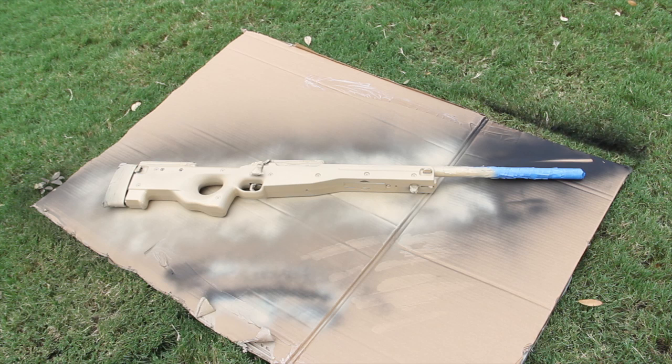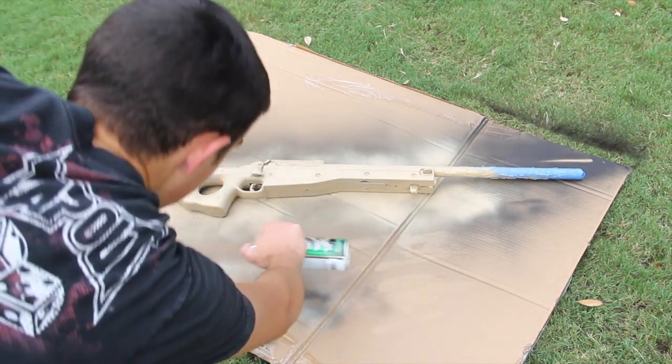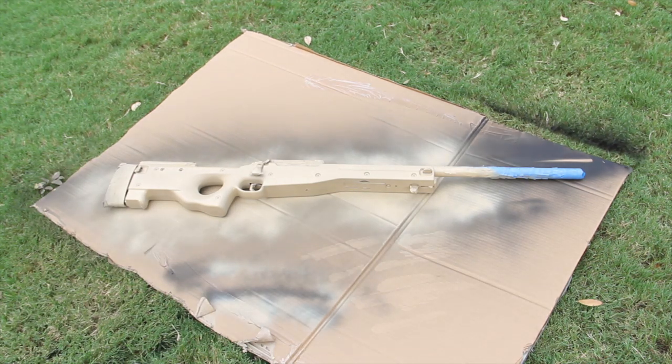Just put the second coat on there — put it on pretty thick to where there's almost no black. There's just a little bit right here, but for the most part it's all tan. Just in case I miss any more spots, I'm going to go ahead and let it dry, do one more coat, let it dry, flip it over, do the same thing, and hopefully it doesn't rain in that amount of time. We're going to go ahead and move on to our third and final coat for this side and flip it over when we're done.